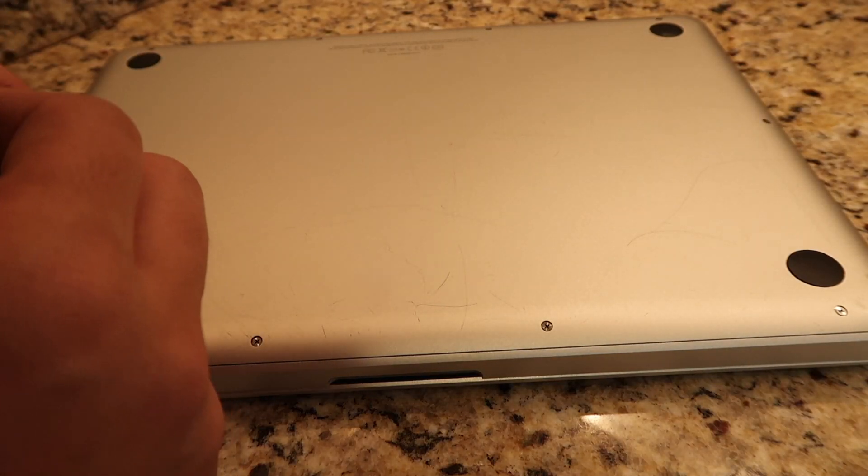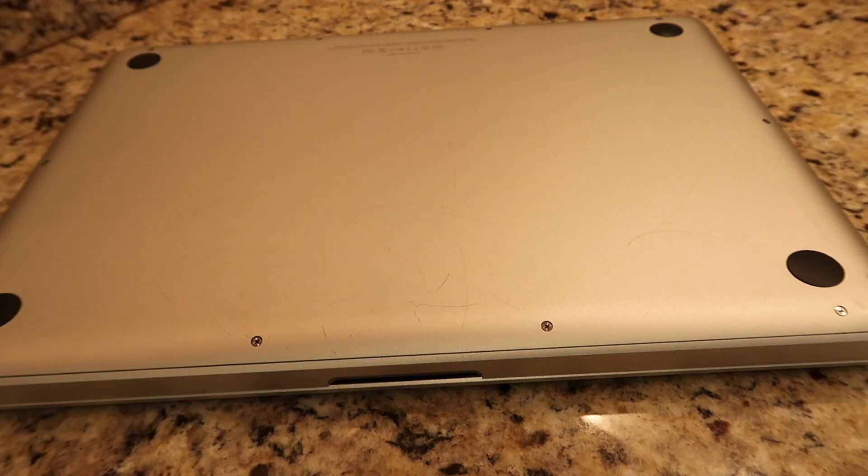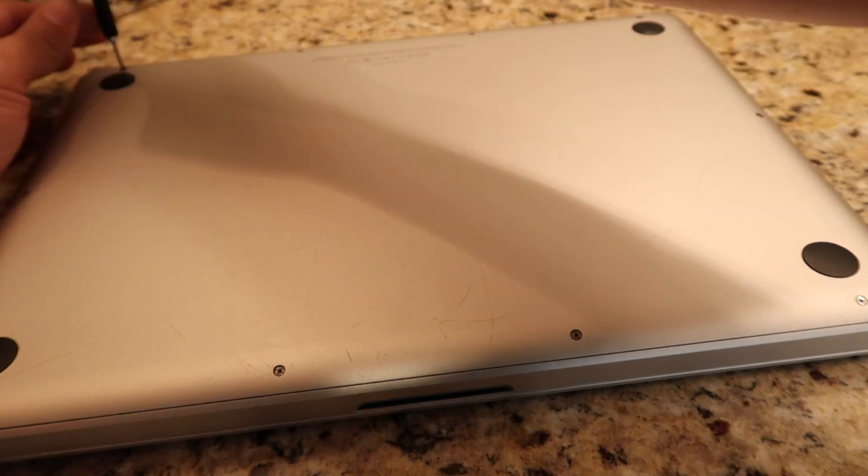Now you're ready to turn on your laptop. Head over to my YouTube page for more how-to videos on how to help yourself upgrade your MacBook Pro.